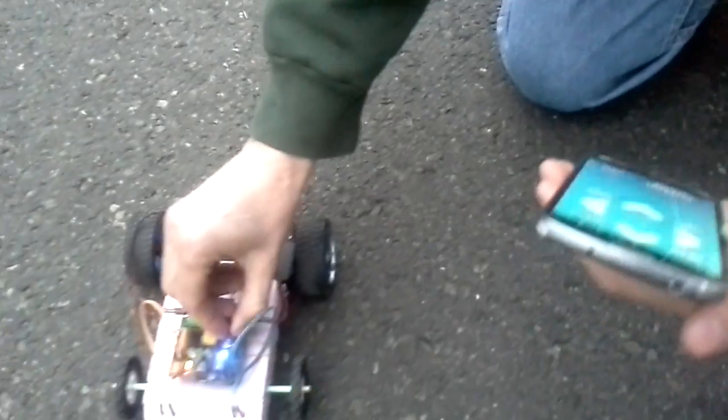I'm controlling that with the Bluetooth controller here, paired to my handphone. This is free from the Play Store. And now I'll make it go a little faster for a little more excitement. There, that's better.